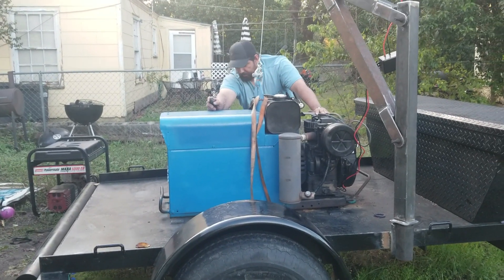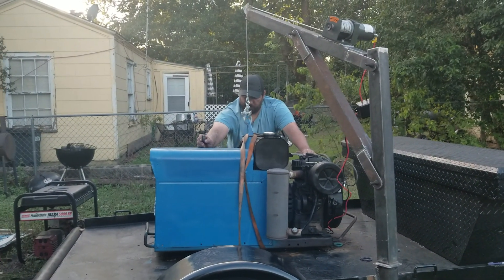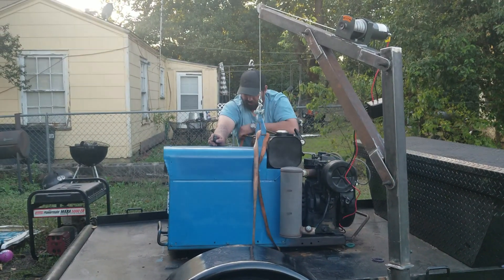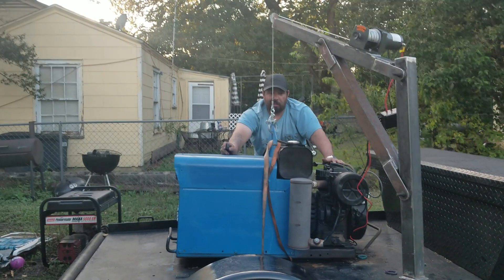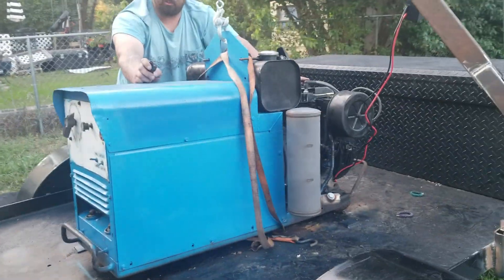I gotta go back up — I set it down on a strap. I really can't test the swivel of it right now because I have the battery hooked up to the welding machine.